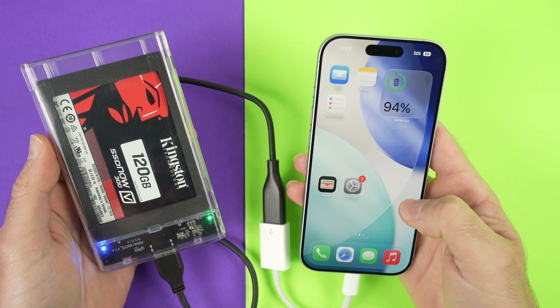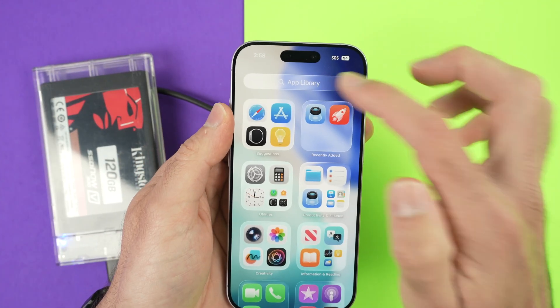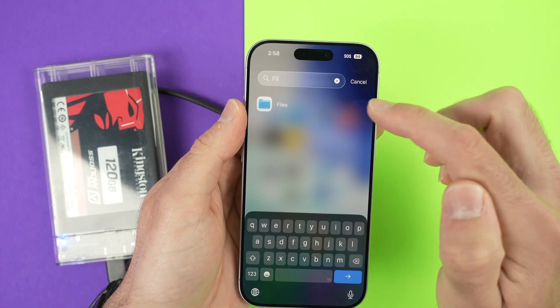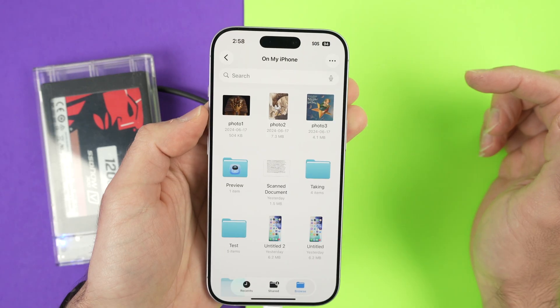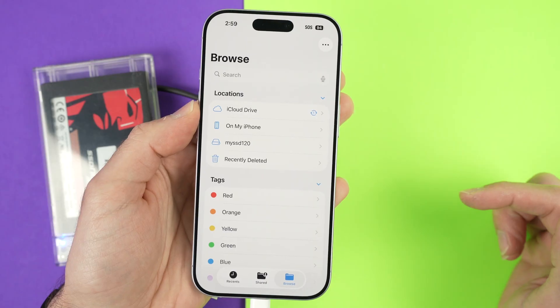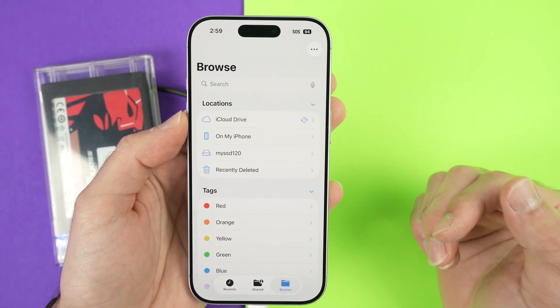If you don't see the Files app anywhere, go all the way to the right side on your phone, tap on App Library, and type Files. Open the Files app. Tap on Browse and you'll be on the home screen of this app that comes included with your iPhone — you don't need to download it.